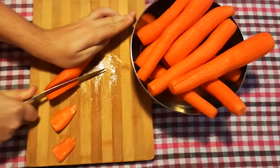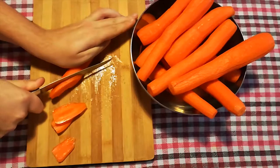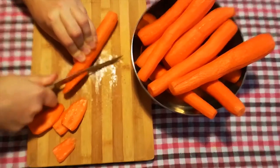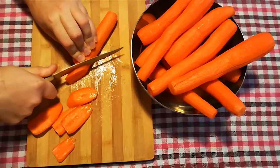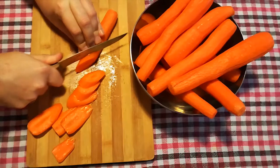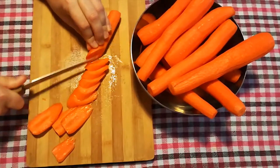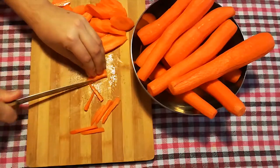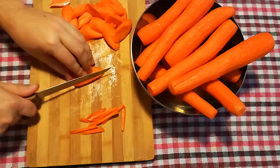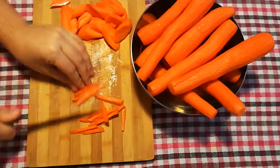And now the part that takes the longest — the carrots. Auntie Sajide insisted that these should never be grated, but cut into small carrot sticks. Get the biggest carrots you can and cut them diagonally. Please be careful with your fingers. When done cutting the slices, cut them into the sticks we need. That takes a long time, but it's so worth it.